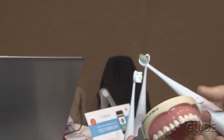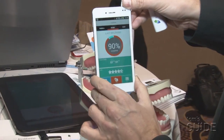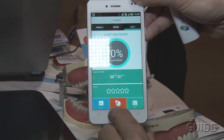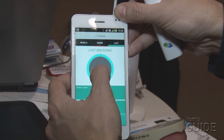Afterwards, it then syncs up to an app. This one is on Android, but there's going to be an iOS version as well. You can see how often each one of your children has been brushing their teeth, and then chart it over time too.